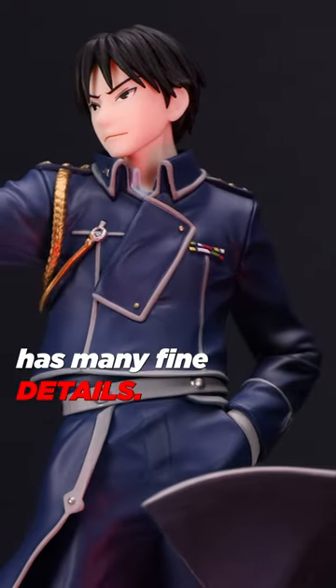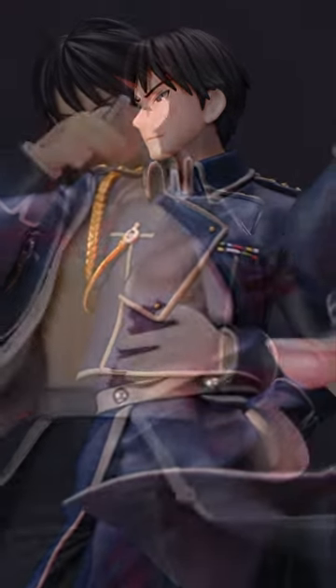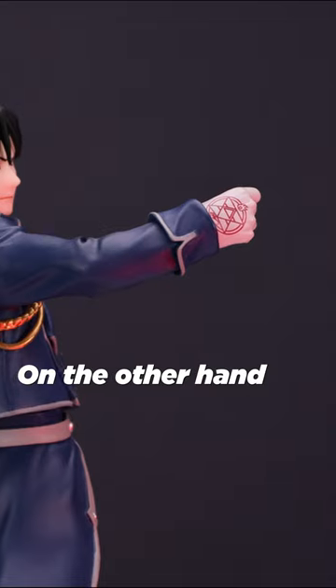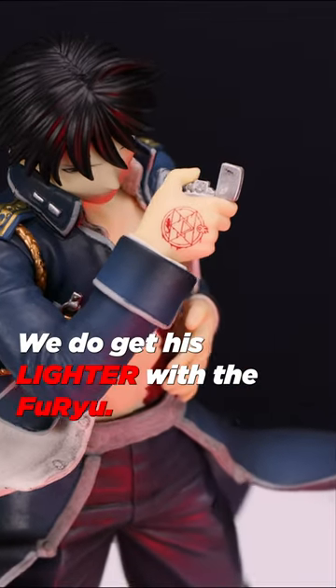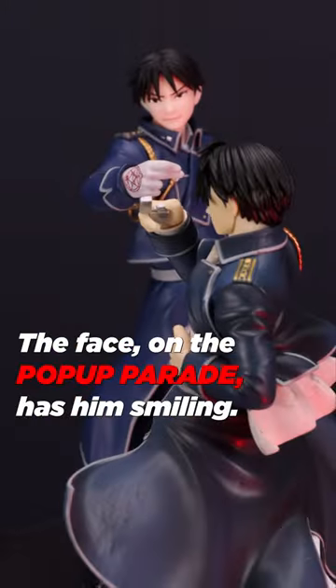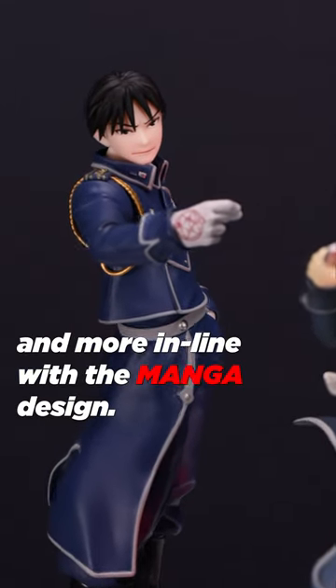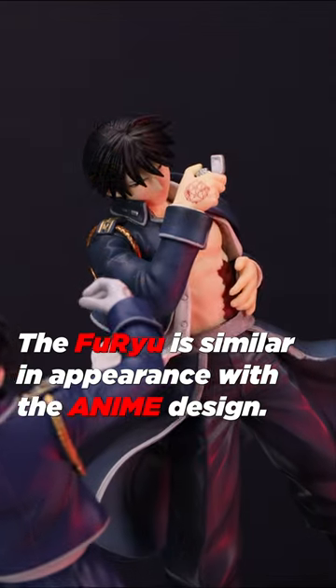However, the Pop-Up Parade has many fine details. The Furyu shows a muscular Mustang; on the other hand, we see his igniting glove and outstretched arm. We do get his lighter with the Furyu. The face on the Pop-Up Parade has him smiling — it's wider and more in line with the manga design. The Furyu is similar in appearance to the anime design.